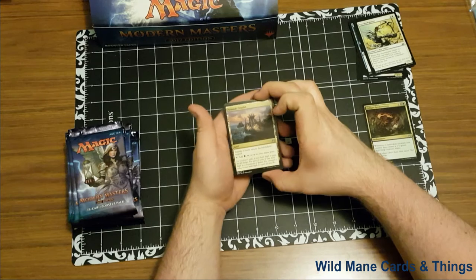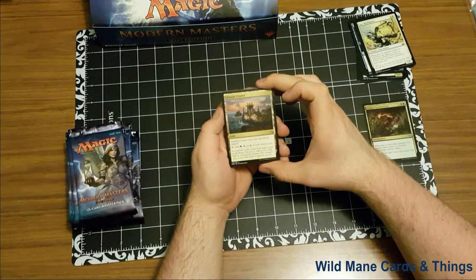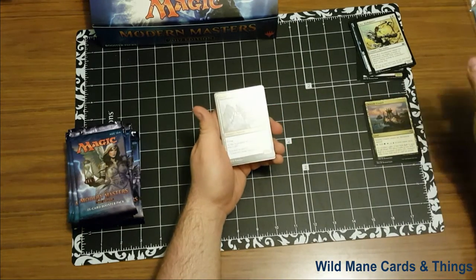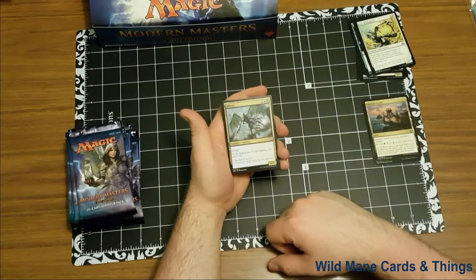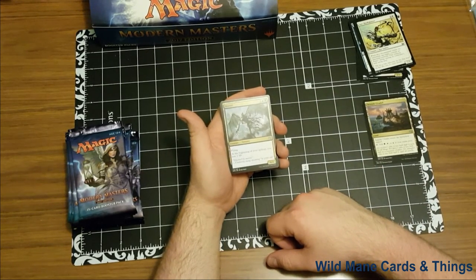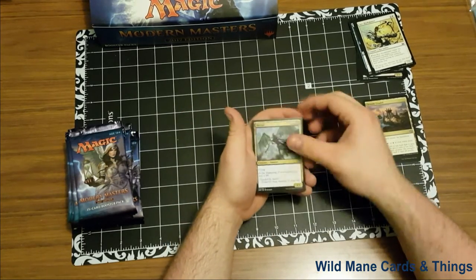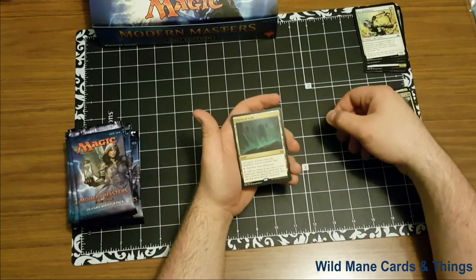Our next one is Seaside Citadel. Seaside Citadel enters the battlefield tapped. Tap for one green, one white, or one blue and add to your mana pool. It's actually a very good land. I like that a lot. Moroi — flying, at the beginning of your upkeep you lose one life. It's not the greatest, but it is a flying vampire, a 4/4 for a 4 cost with flying evasion — really not that bad. And we got Cavern of Souls. That's a big pull. I like that a lot.